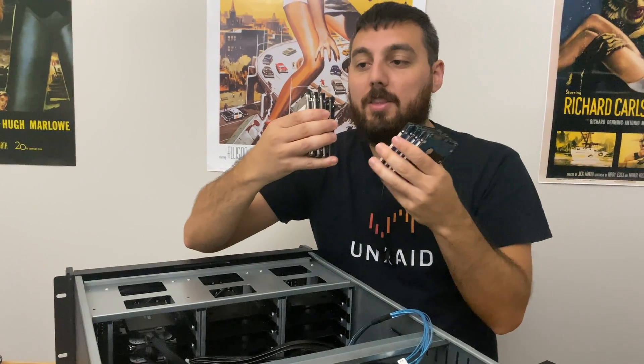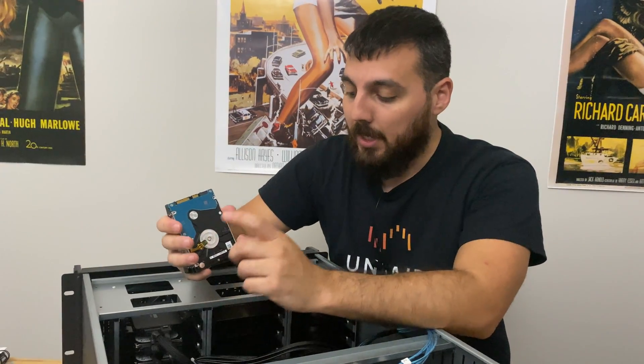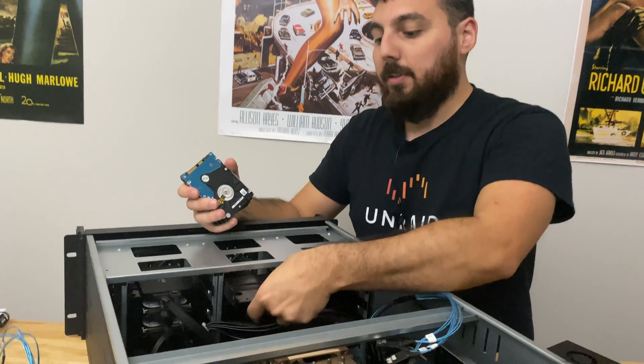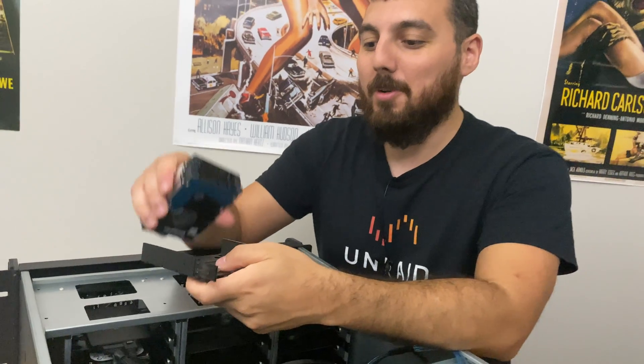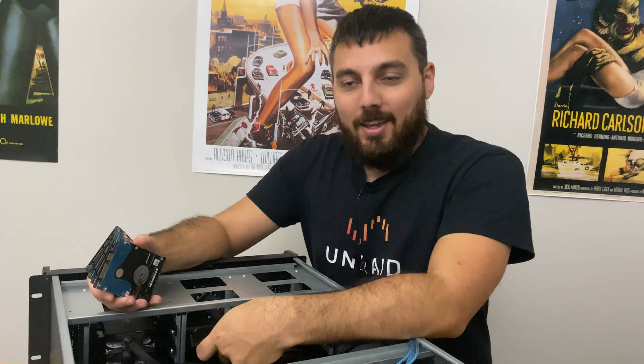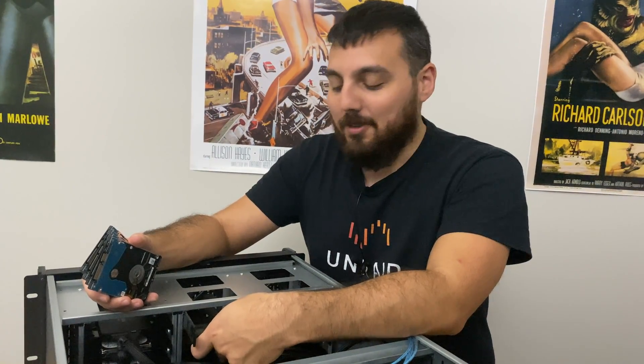I've just accumulated tons of laptop drives and I don't know why I have so many. They're old as hell, but you know what, they still work to this day. Thankfully installing them is pretty simple, but I just remembered I actually don't have the screws for these, so we're gonna have to get some screws.